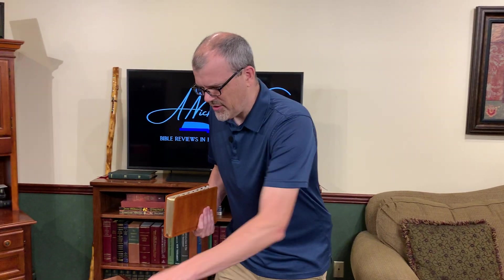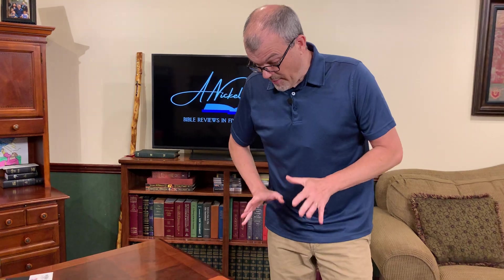It comes in a little cheap slip case cover. It does come in a little bit better of a box if you get the genuine leather, which I'll do a little comparison here. The Sovereign is all about restoring the reality and the beauty of the King James, and the Leathersoft covers are actually pretty good — I don't mind these at all.